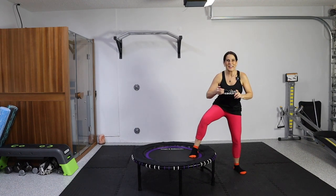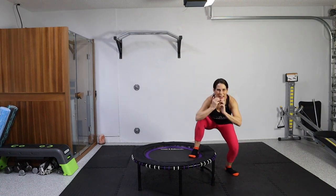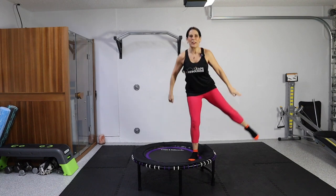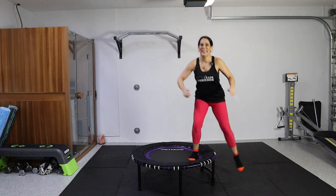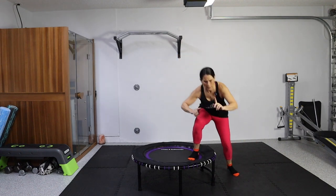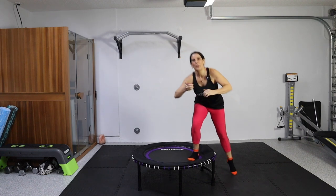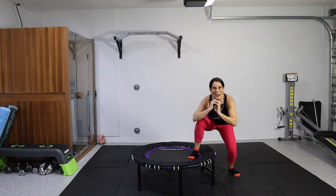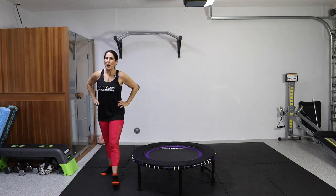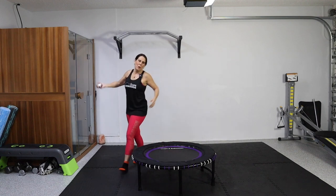We're going to walk it around to the other side — catch your breath before we get going on this side. On your mark, get set, go low and here we go. Kick. 30 seconds are on the clock. Keep it going. It's really raining out there. Halfway there — don't stop. You can get your breath after we're done. Four, three, two, and done. Good job. Walk around your rebounder maybe a couple times — my heart rate's up.